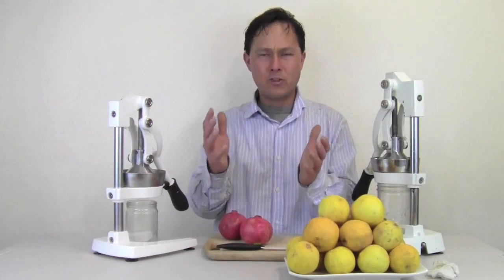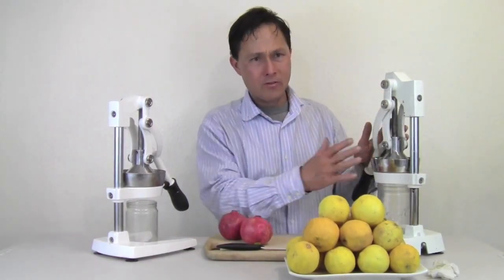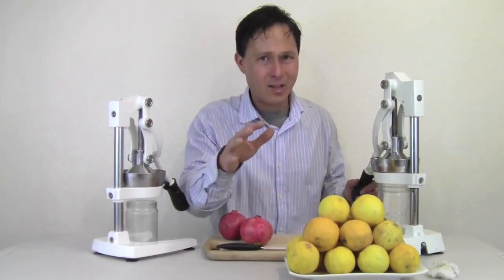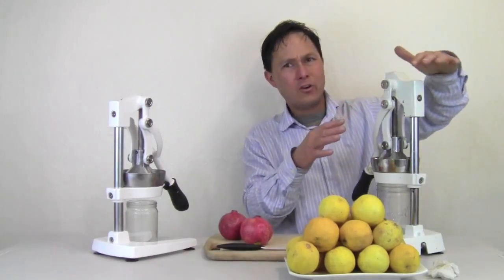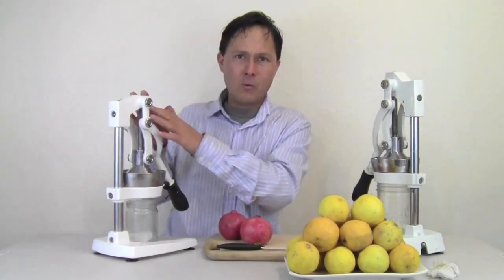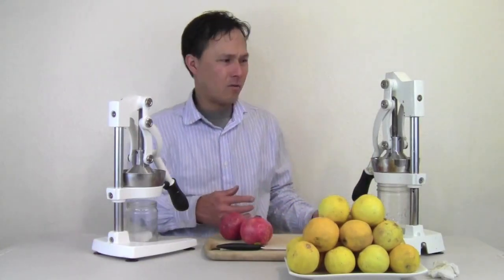This sits on my kitchen counter year round no matter what time of year it is. Now the Olympus is too tall — it will not actually fit underneath your countertop if you want to slide it all the way to the back, whereas the smaller Jupiter will. So that might be important for you. For me, it's more about the size and how much juice it can hold overall.